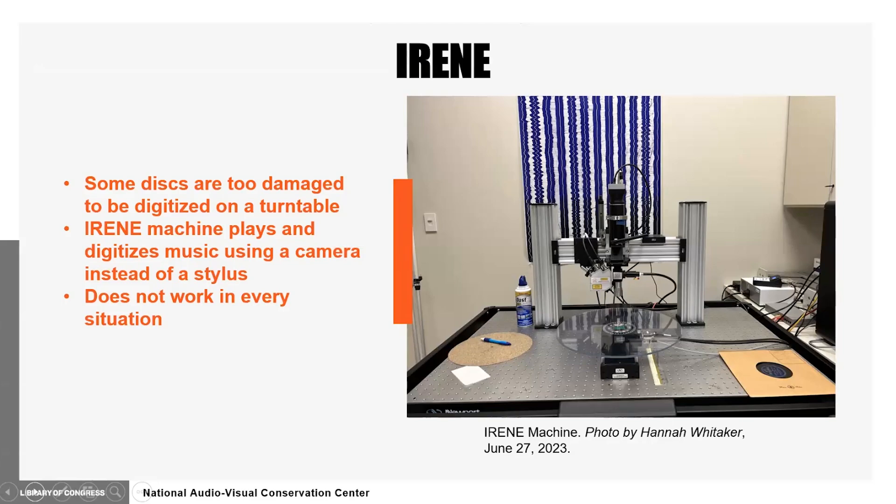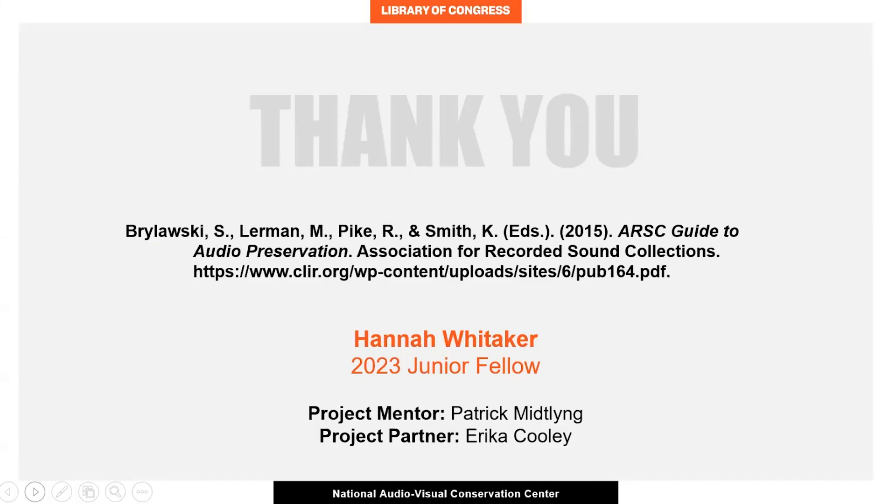However, this solution does not always work or may not sound as warm and clear as a disc being played conventionally, emphasizing the importance for continuous and preventative preservation of recorded sound materials. Through the dedication and ingenuity of archivists, technicians, and engineers here at the NAVCC, recorded sound from a century ago can be listened to by generations to come. I'm grateful for the Junior Fellows Program for providing me this opportunity.